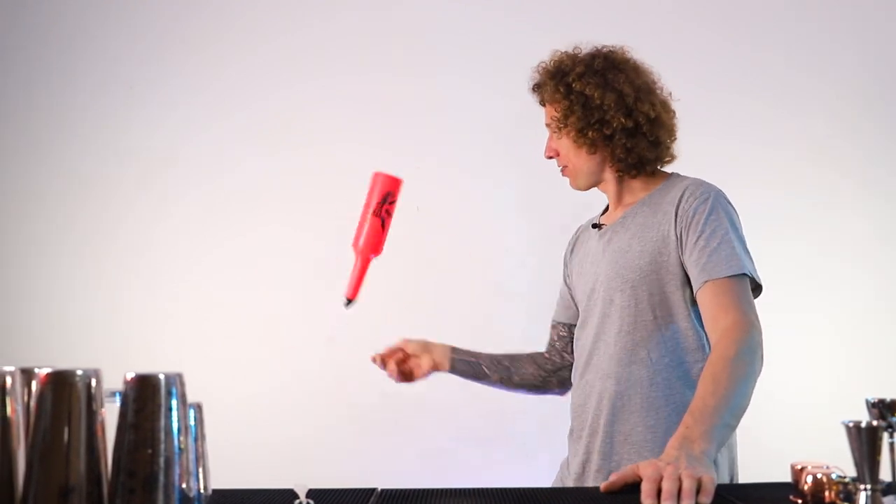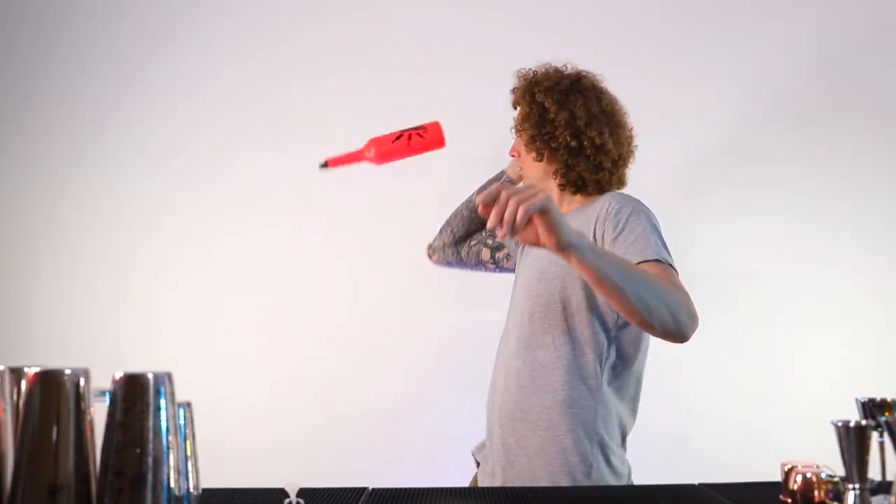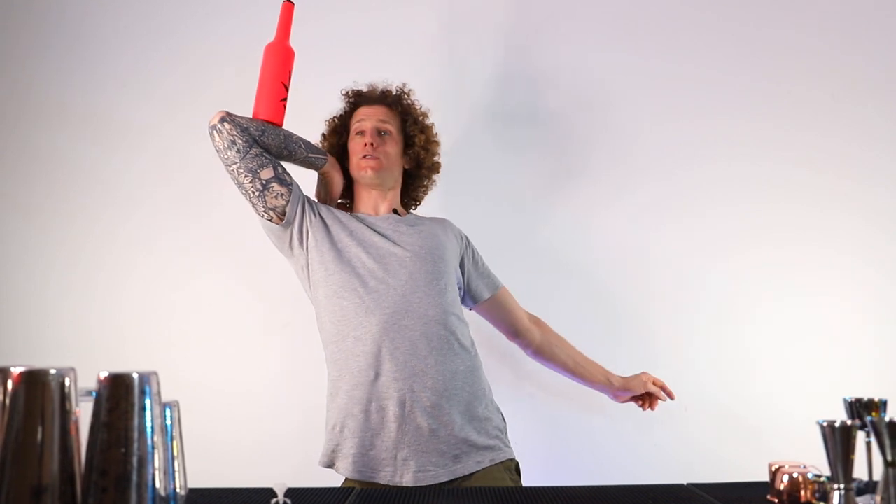The hand stall, the arm stall, the elbow stall, and the reverse forearm stall. These are the four stalling moves that we're going to be learning today, so stick around, don't go away.